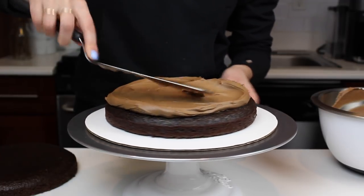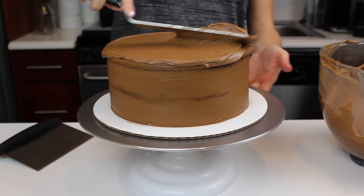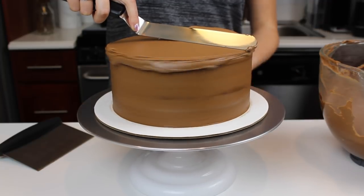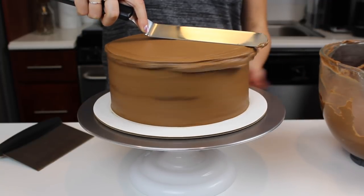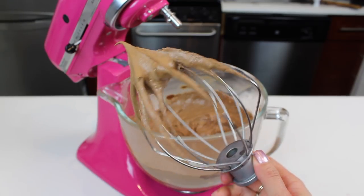I really hope you guys will give this recipe a try — it is so delicious. Don't forget the recipe is up on chelsweets.com and I'll include the recipe in the video description below. Thanks so much for watching. Please let me know what frosting tutorials you'd like to see next, and hopefully I'll see you guys again soon.